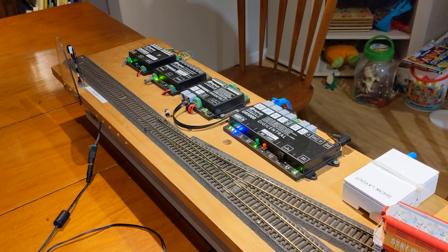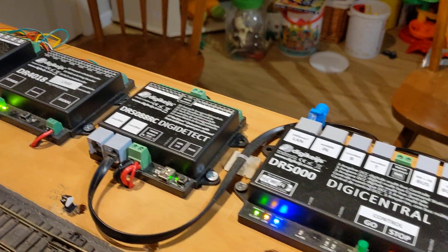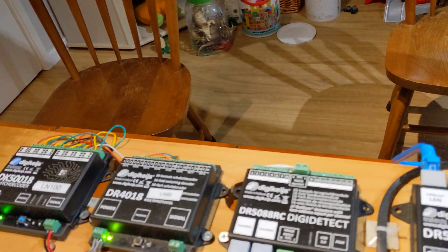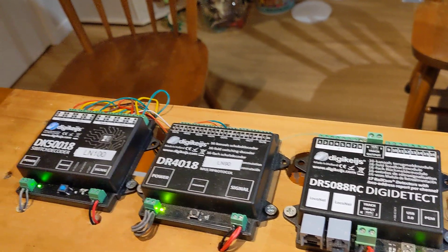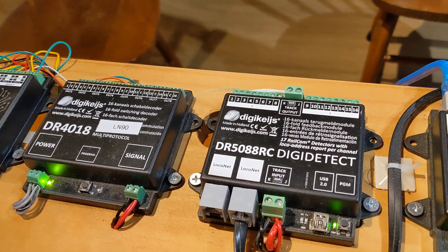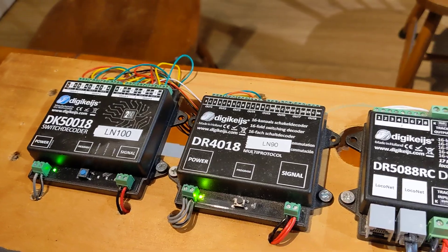Here we are, showing the mighty DR5000, the DR500RC which is a Railcon compliant, and a DR4018 which has been replaced by the DK50018. You'll notice that the 4018 has LN90 and the 5008 has LN100.